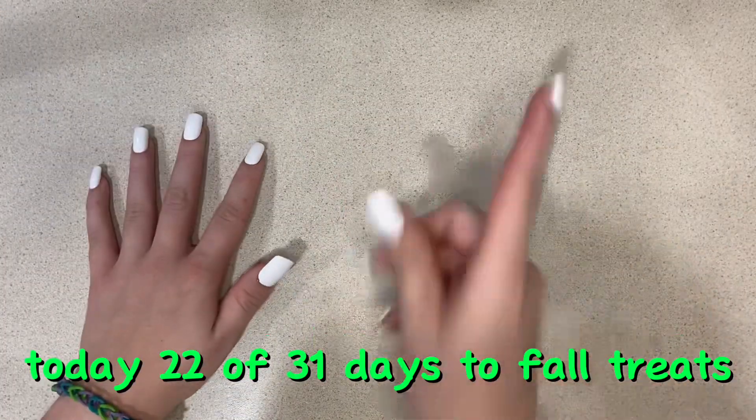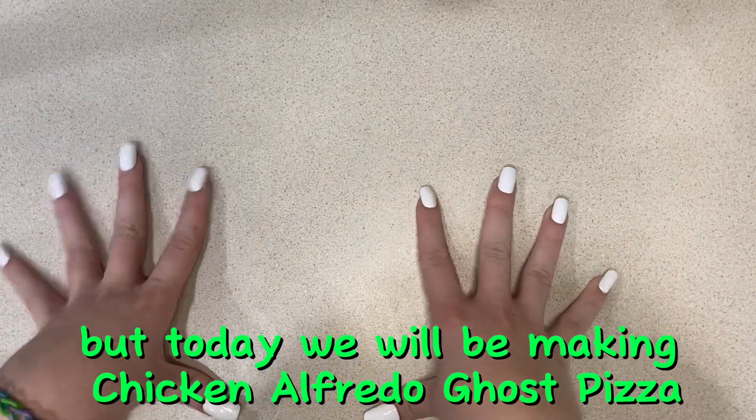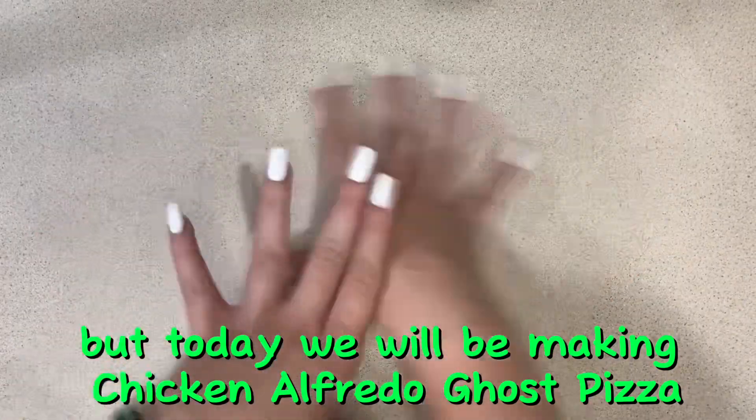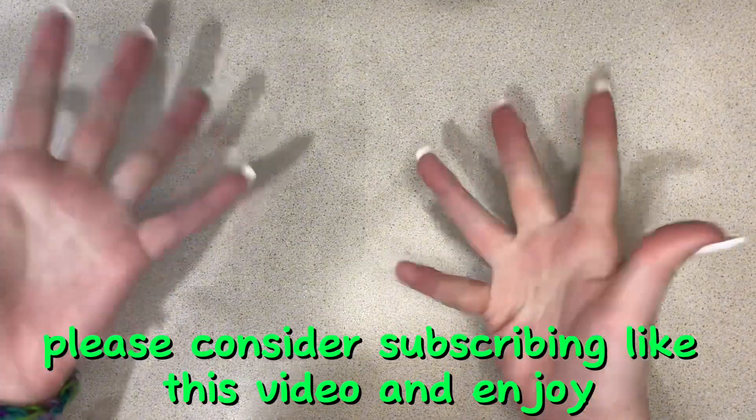Hello everyone, welcome back to day 22 of 31 Days of All Treats. If you guys have not seen the other 21 days, go check those out. But today we will be making chicken alfredo ghost pizza. If you guys are enjoying this series, please consider subscribing, like this video, and enjoy.